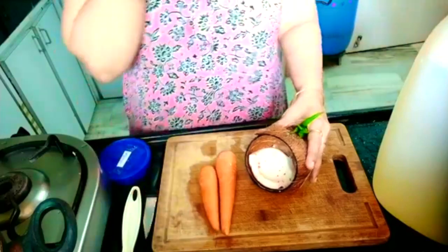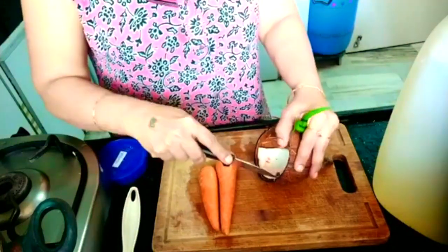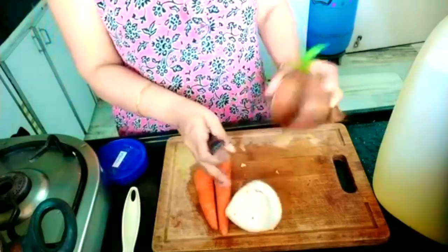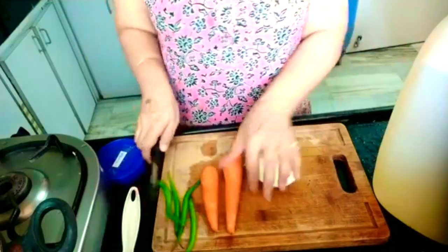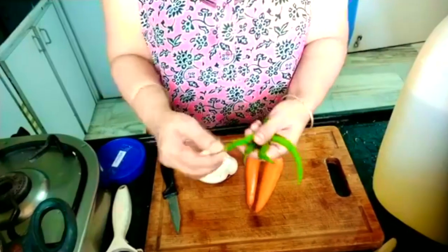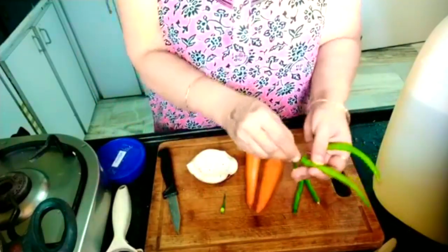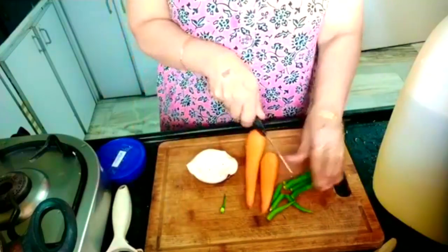Take the carrots, peel off the carrots, green chilies and coconut. To remove the coconut easily, just make slits on the coconut with a knife and then remove. Once you are peeling it off, take out the green chilies and make them into pieces so that we can grind in a mixie.